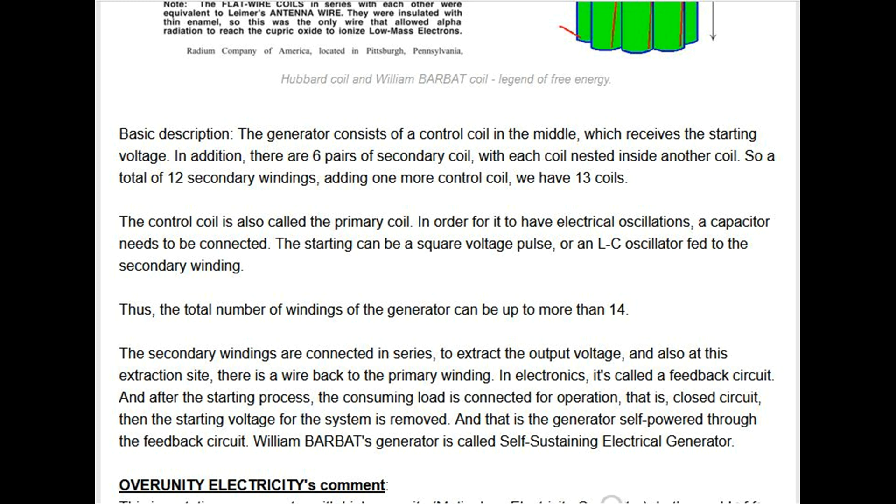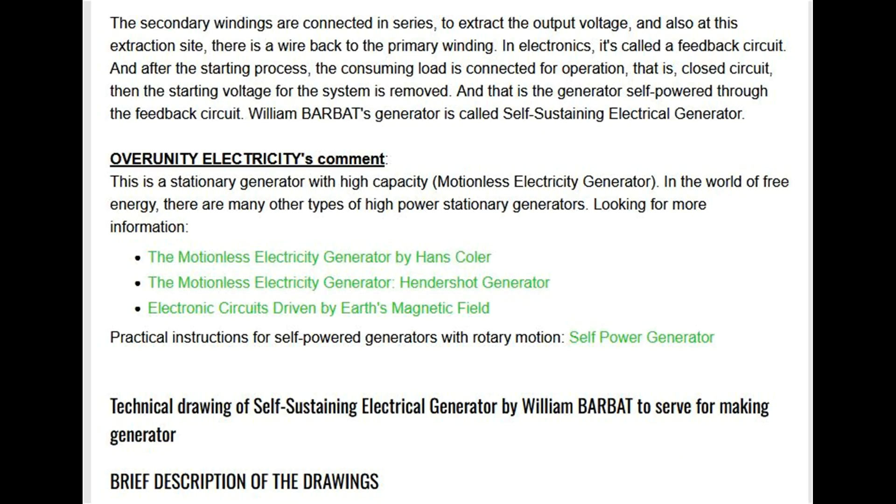After the starting process, the consuming load is connected for operation — that is, the circuit is closed — then the starting voltage for the system is removed. That is how the generator is self-powered through the feedback circuit. William Barbet's generator is called the self-sustaining electrical generator.